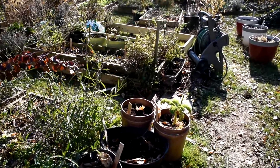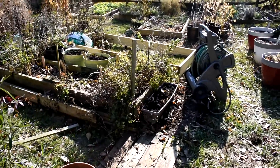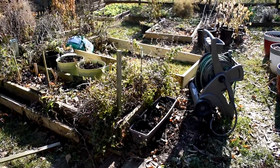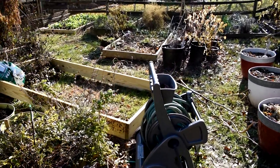I just did a video on trench composting where I took leaves, passed them over two or three times with a lawnmower, and then put them into a trench. I'll link that video and also show you it a little bit.